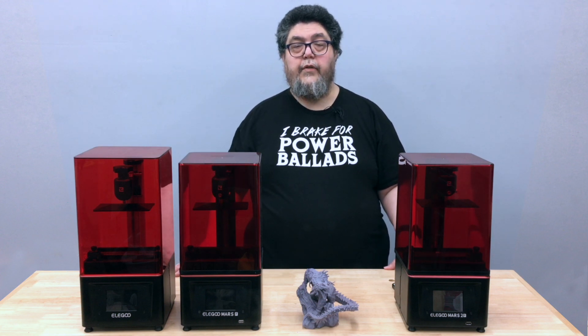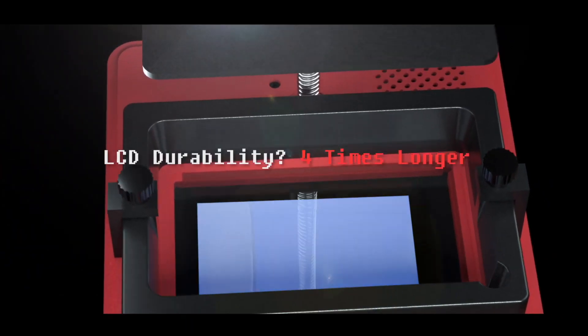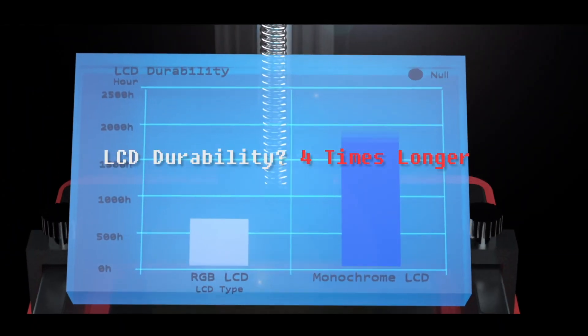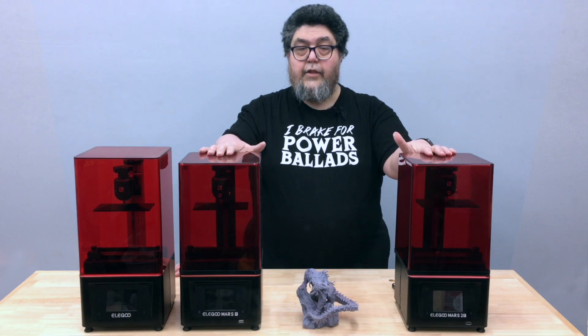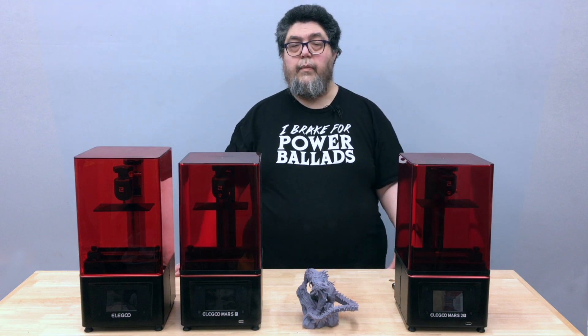You may not know it, but the displays are considered consumables in 3D printers. After a while, the display dims and needs to be replaced — the more time it's on, the faster it needs to be replaced. Since monochrome screens need to be on for less time than RGB to cause the curing reaction, they live longer and need to be replaced less frequently.